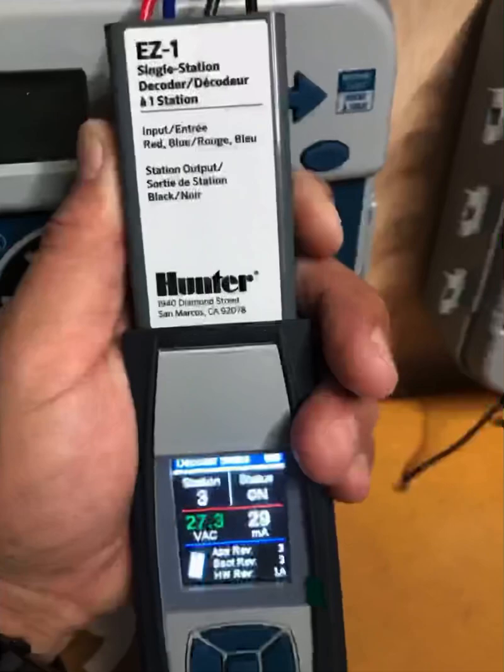This is handy when you're troubleshooting the system and you're not sure what decoders are assigned and you don't want to turn on every station and get soaking wet. For example, if your decoder system goes up to 54 stations and you're not using station 54, just run station 54, go through all the valve boxes, connect the diagnostic tool on the bottom, ask it to read the decoder, and it'll read all the decoders in the system — even if they're not meant to be running.